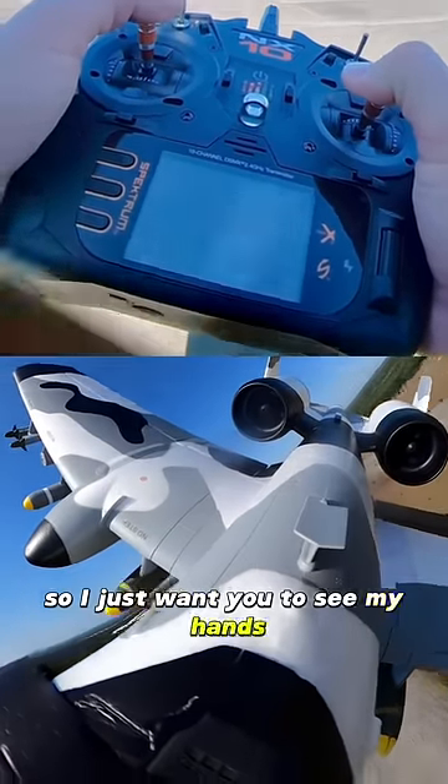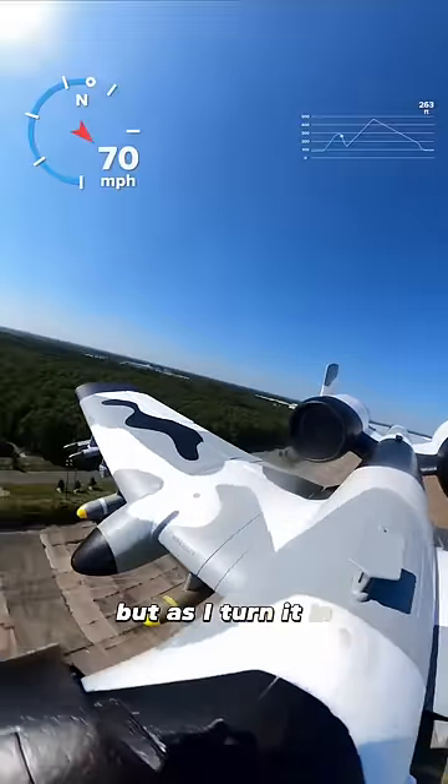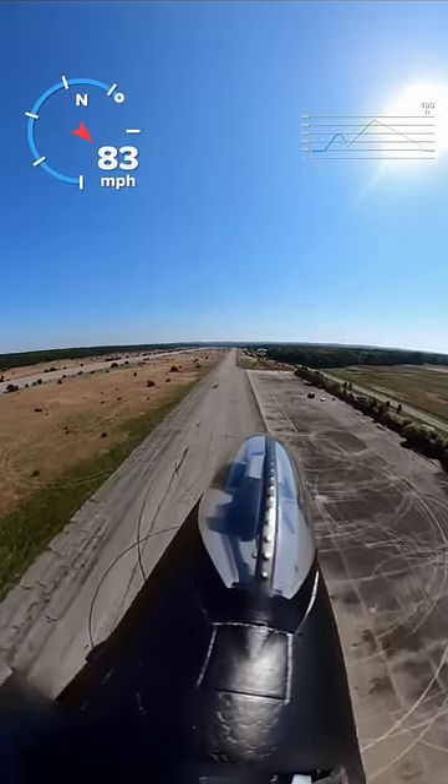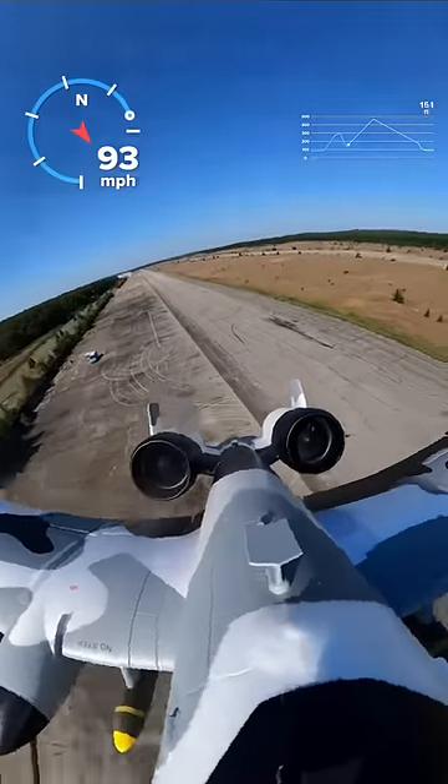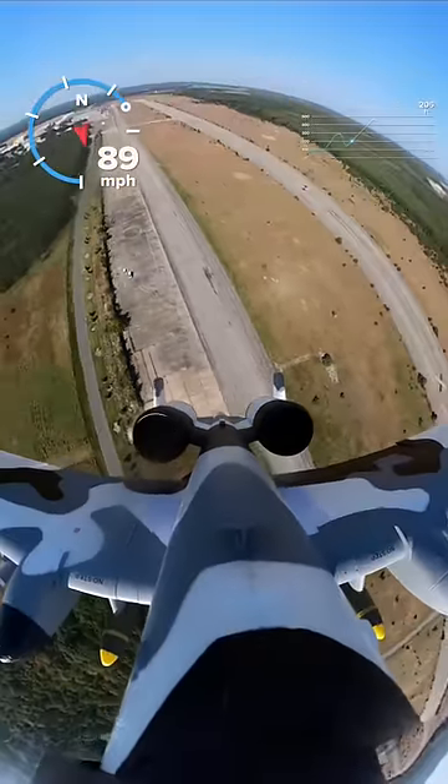So I just want you to see my hands — I'm very minimal on the controls — but as I turn it in, you're going to see me punch that throttle. 95 miles an hour with that camera up top is crazy.